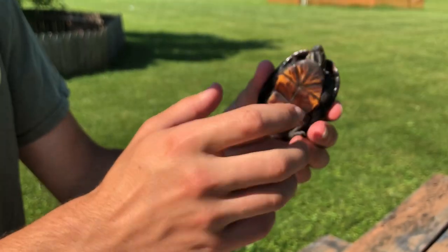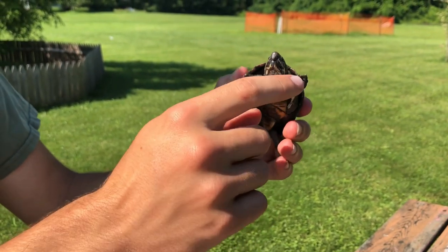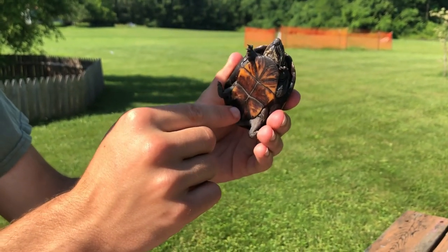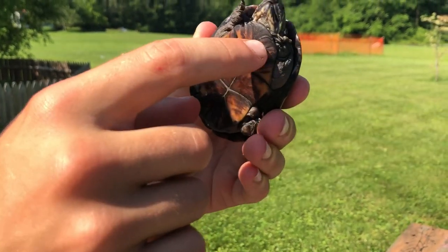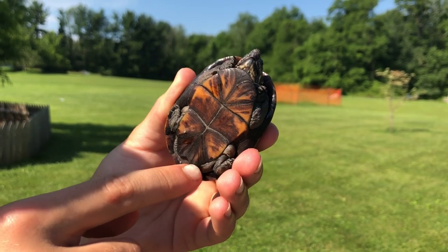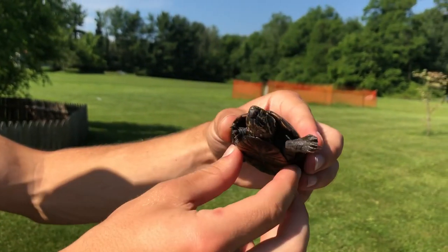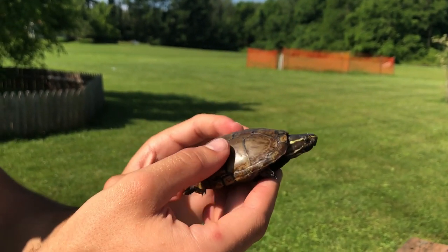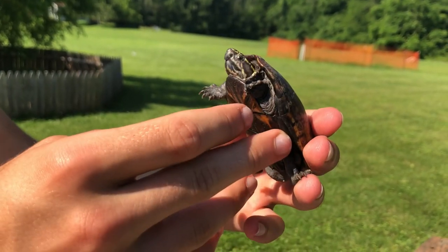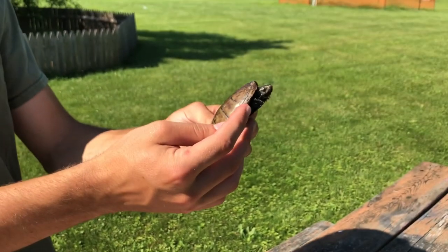They actually have hinges like a box turtle does - see right here at the top, how that's loose like that? That's a hinge for the mud turtle. And I believe he has another hinge right here - definitely a hinge on the bottom. It's a little loose, but they can't really close it. The hinge is just kind of a little extra protection against predators, but it doesn't really do a whole lot. They can't completely close it like a box turtle can. But there is the Eastern mud turtle and pink belly snapper.